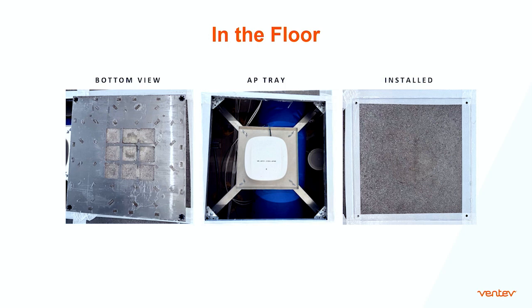This is what we call our friendly floor tile. It's a standard raised access flooring concrete floor tile. On the bottom of the floor tile, which is a steel panel, we cut out what we call our friendly window — we cut the steel out. Now we have concrete, and we're transmitting and receiving through the concrete. The middle picture is the AP tray that holds the AP, and you can raise and lower that to maximize your transmission through the concrete. The picture on the right shows the floor tile once it's installed — seamless. You don't see the access point, and it's transmitting and receiving through the concrete floor tile.